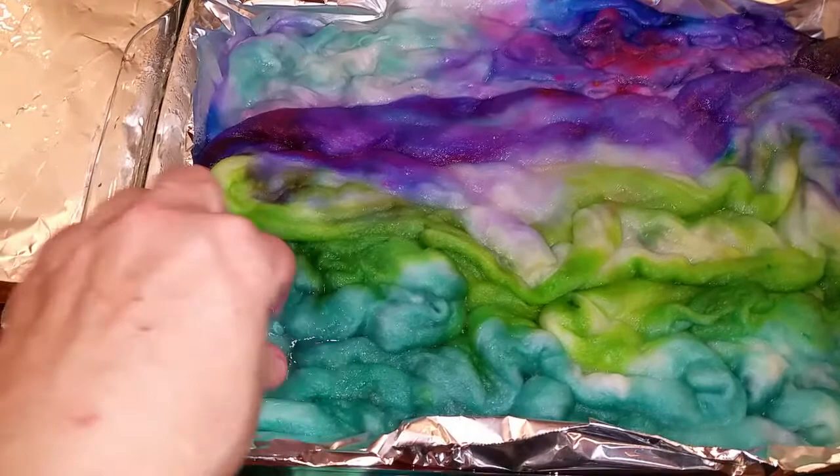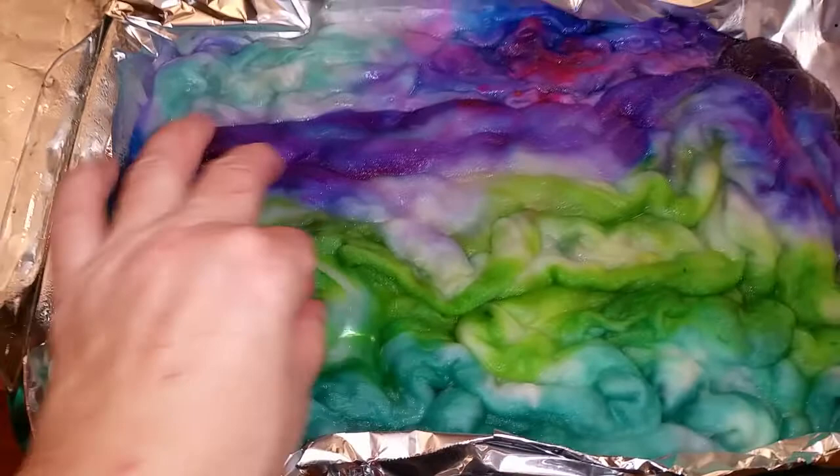For me, this isn't a problem at all because I've got a drum carder, and that's where I blend it and make it more uniform. I can make it look kettle-dyed, or I can make it look more distributed through the entire fiber.